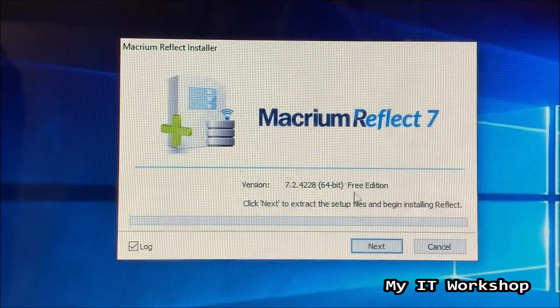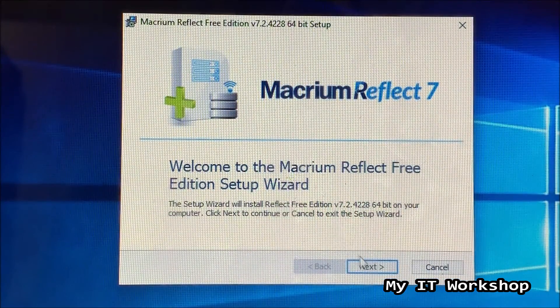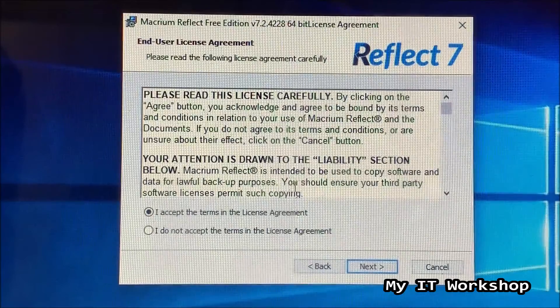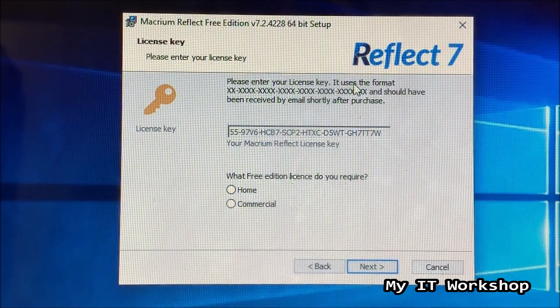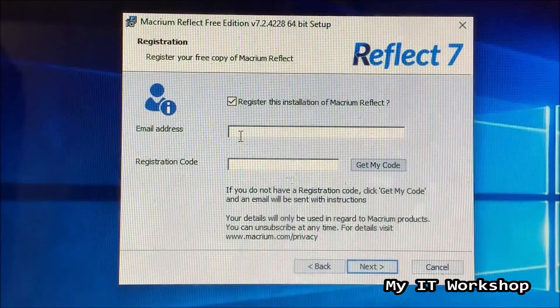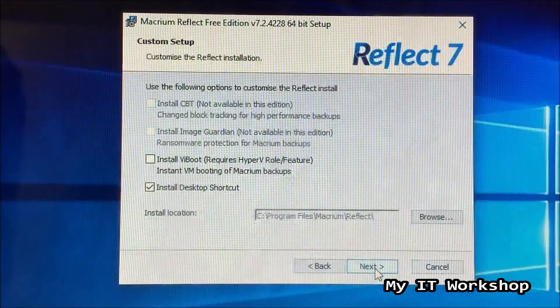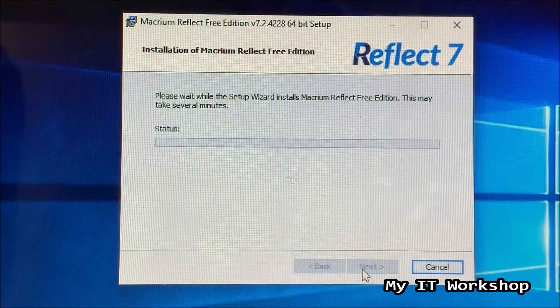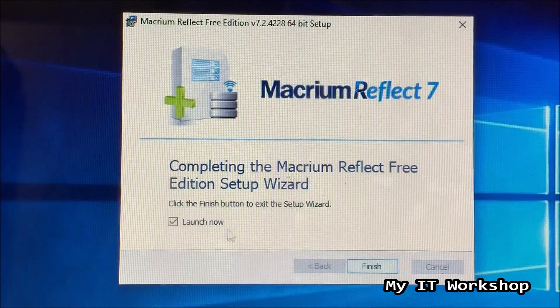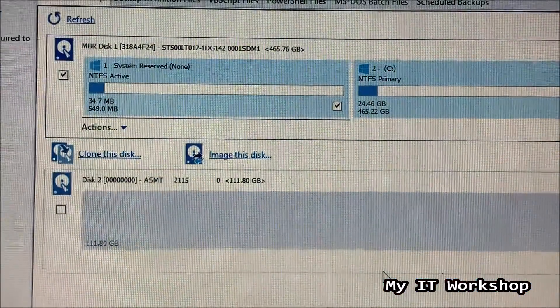You'll see it's version 7.2 Free Edition. Click Next through the setup wizard: accept the license agreement, the key is already there by default, and select 'Home' for the free edition type. You don't need to enter your email address. The last important option is to install the desktop shortcut. Then the installation completes and you can launch it.